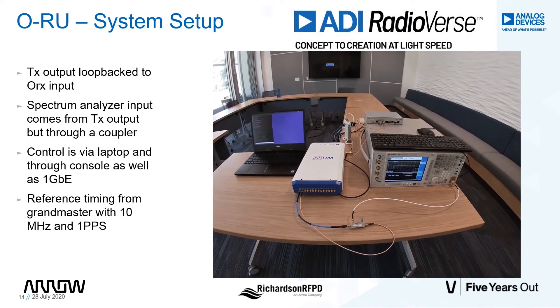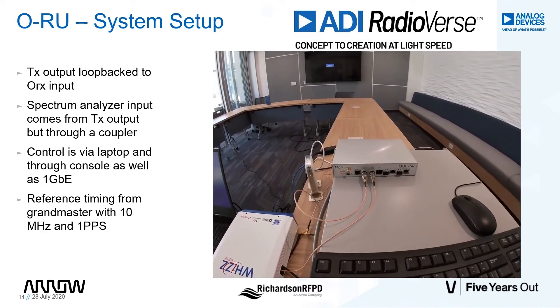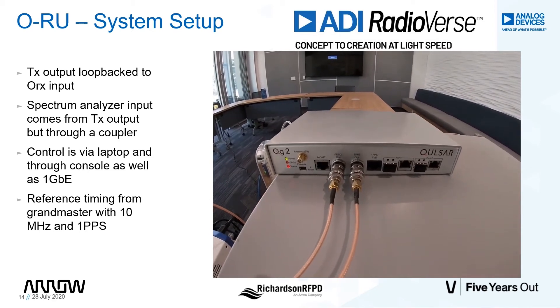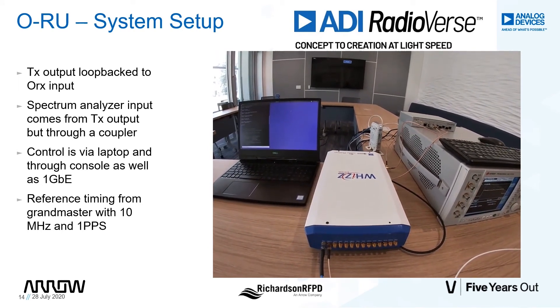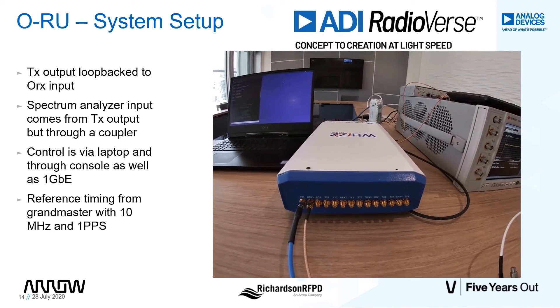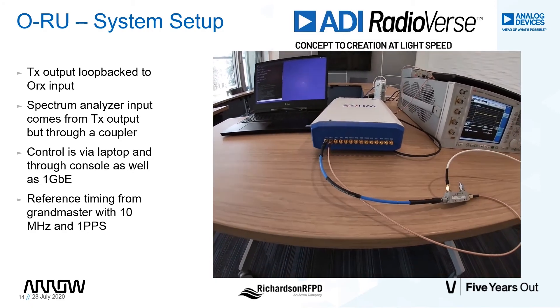Let's go over each of the components for the setup prior to showing live demonstrations. The Grandmaster provides the timing element to the setup. Both the reference clock and the 1PPS are provided to the ORU board via the Grandmaster. The ORU is physically connected to a breakout board in this specific demonstration. The breakout board has individual connectors for the four transmit and four receive ports, as well as external LOs for testing.